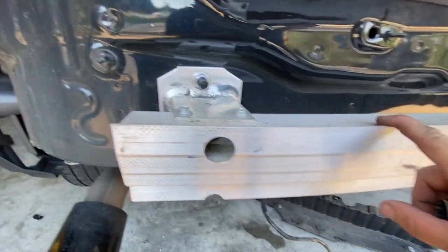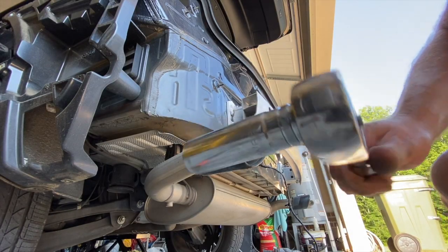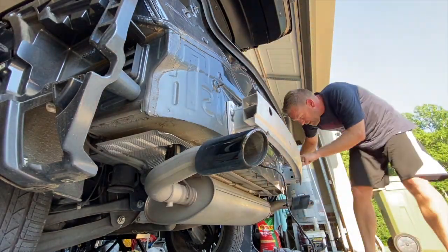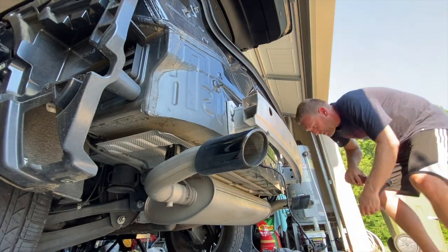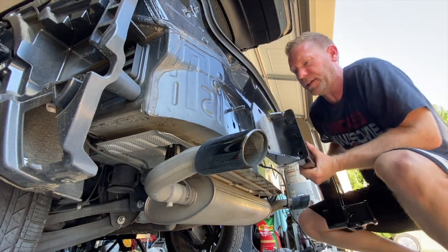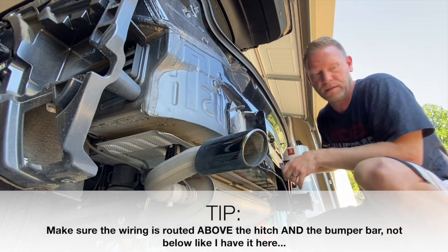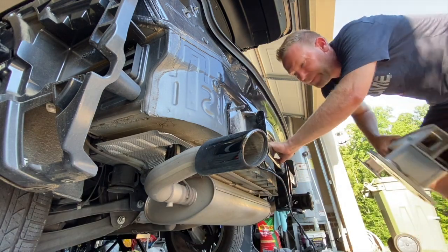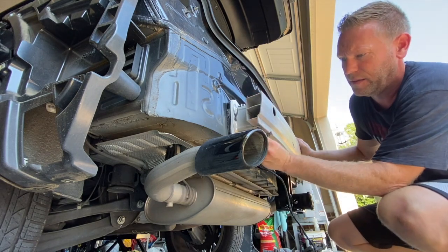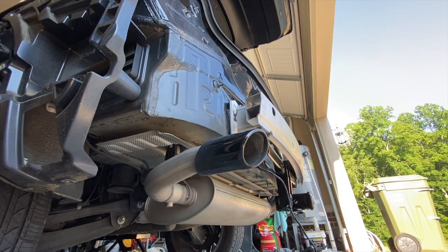Next we're going to remove the entire bumper beam. There are four nuts to remove — one on the top and one on the bottom of each side. You'll need a deep 18-millimeter socket to get over the threads. Now we're finally at the hitch — go ahead and put the hitch on, put the bumper bar back on, and use the same nuts to tighten it back down. Then take a torque wrench and torque it to 86 foot-pounds.